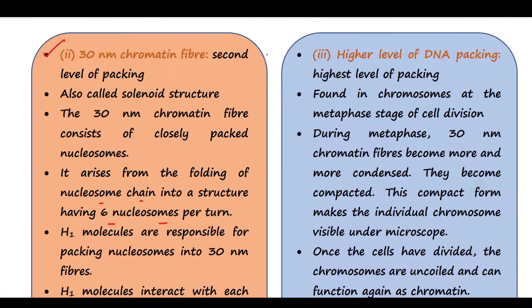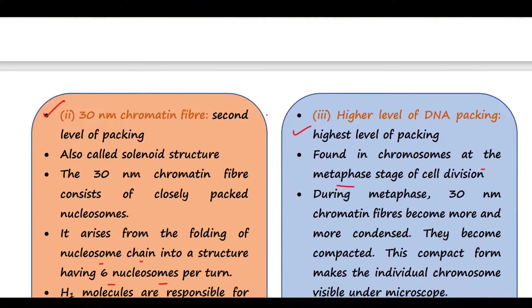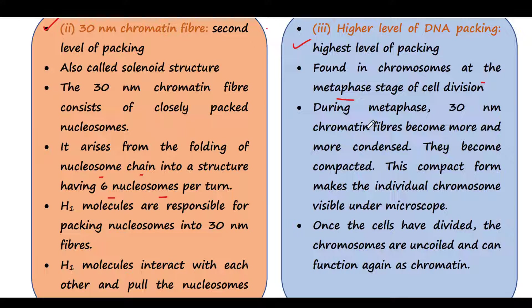The last level is higher level of DNA packing. This is the highest level of packing and is found in chromosomes at the metaphase stage of cell division. You can see the mitotic chromosome, and if we zoom the picture, we find the more compacted form of nucleosomes. During metaphase, 30 nanometer chromatin fibers become more and more condensed and compacted because they are even more folded. This compact form makes the individual chromosome visible under the microscope. Once the cells have divided, the chromosomes are uncoiled and can function again as chromatin.